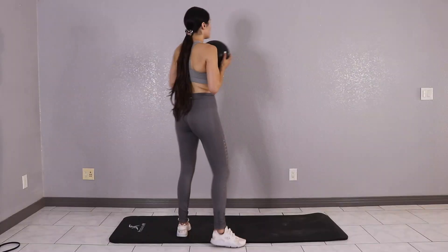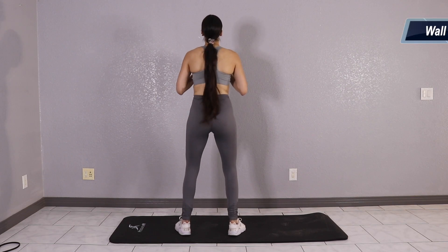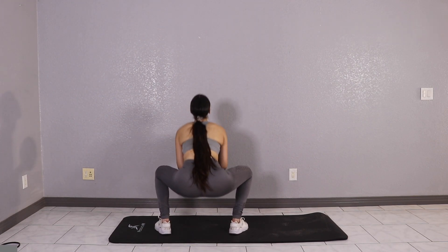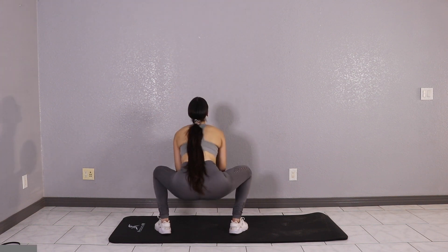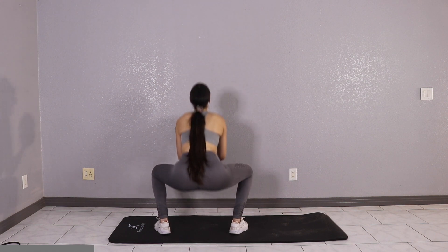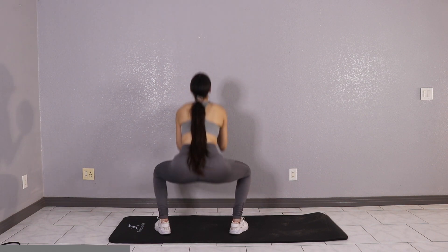Nice job, give yourself a 10 to 15 second rest and get ready for wall toss squats. For this one, take the medicine ball into your hands and toss it up against the wall, and then come down into a squat. Keep your back straight and keep your forearms solid. We got 3 sets of 12, let's get it.